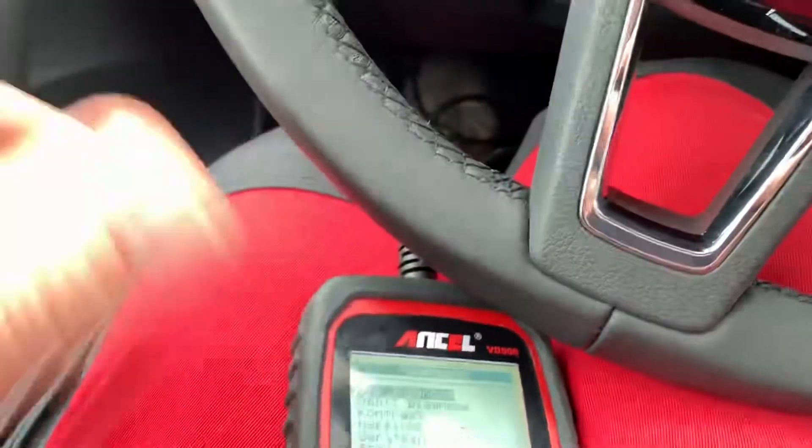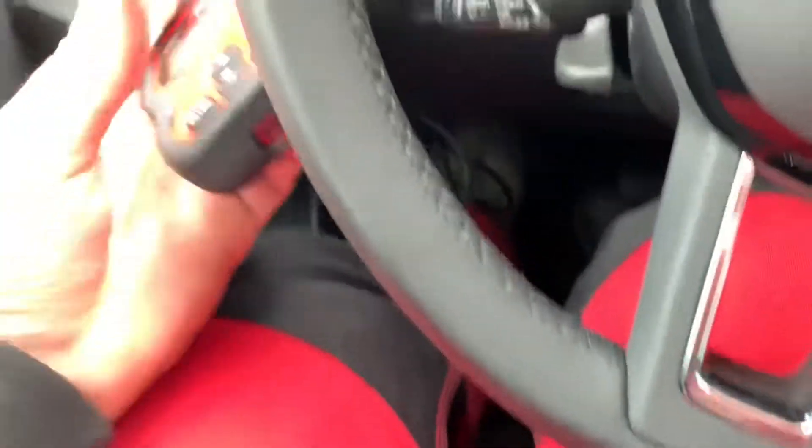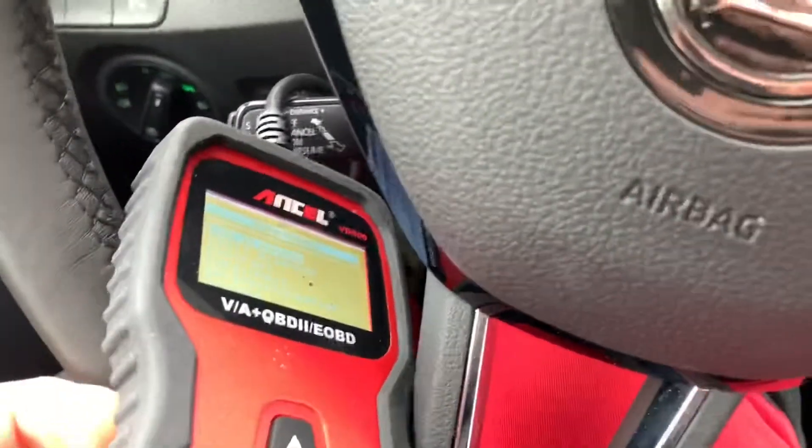Now you can see the OBD2 scanner has energy, because the energy comes out of the vehicle. And now let's check something.